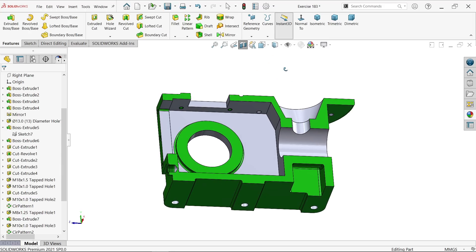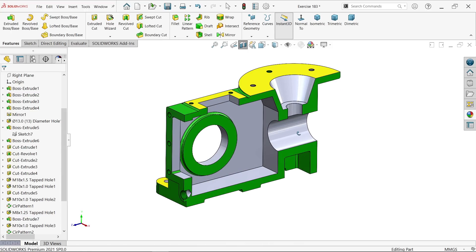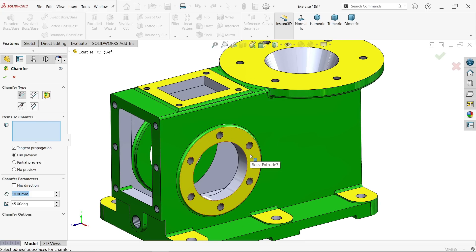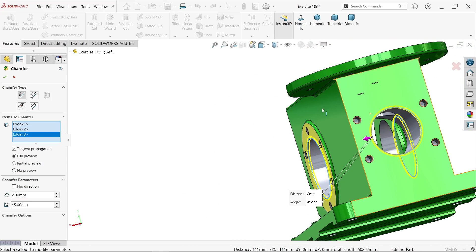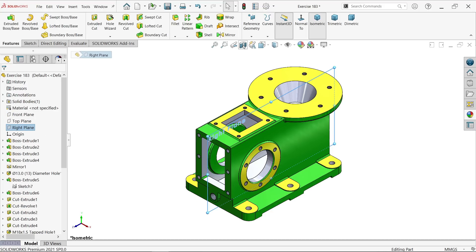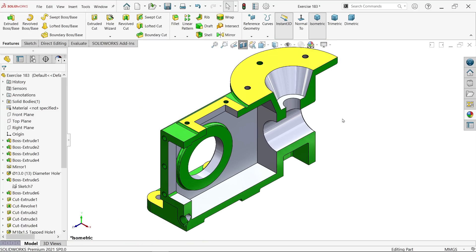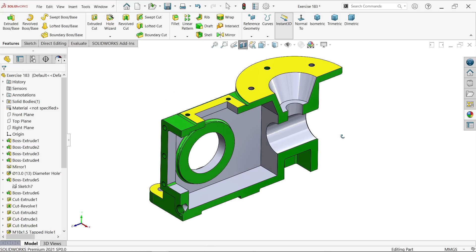This is how we create a complicated model in SolidWorks. I hope you like it. Activate chamfer, angle distance: 2 millimeter and 45 degree. Add chamfer to these edges. Check right plane section view. This is how we create a complex model in SolidWorks with the help of features. I hope you like it — don't forget to share and like our video, and please subscribe to our channel for more videos and projects in SolidWorks. Thanks for watching.